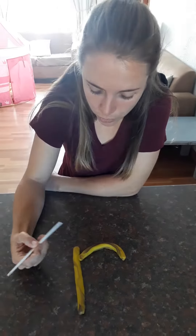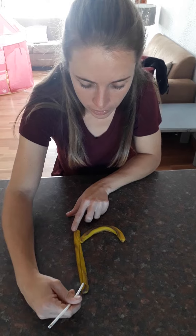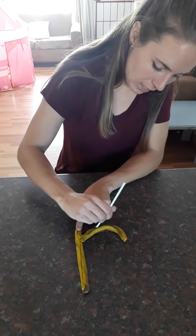How you would write your R: you would start at the top and go all the way down, lift your pencil up and give him his hat.